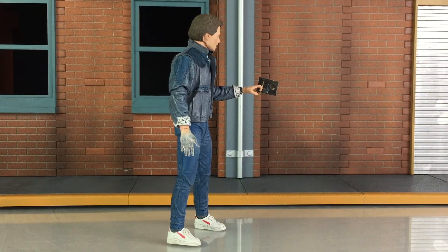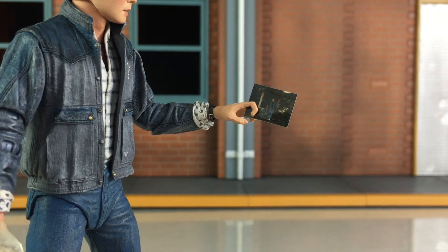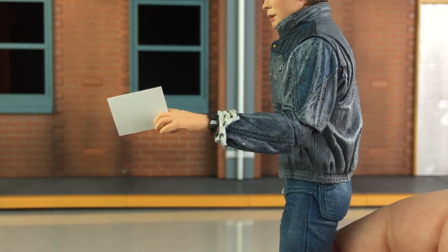Also included with Marty is the photograph of him fading away, which is a pretty cool addition. I don't remember seeing it in the official description, so this was definitely a nice surprise and a great bonus for fans. Moving it closer, you get a really good photograph of him there. Just like the newspaper, this one can also fit between his fingers for a better grip. The other side is plain — there's no writing or anything there.